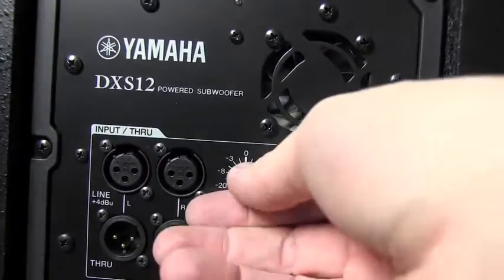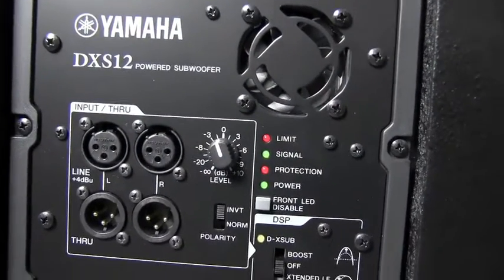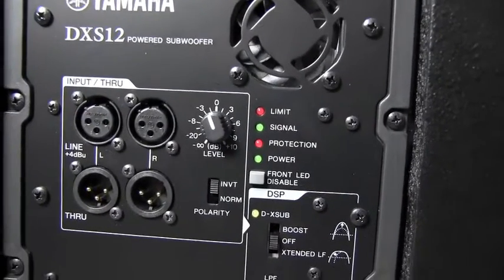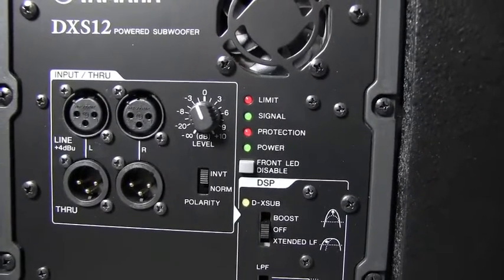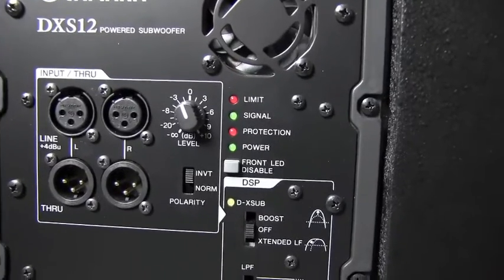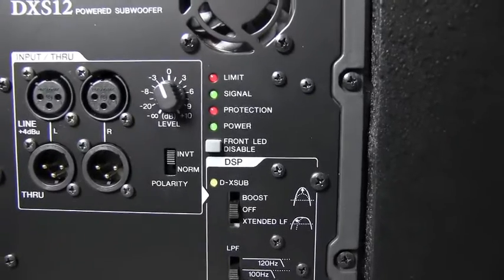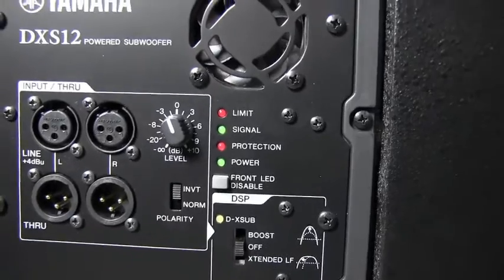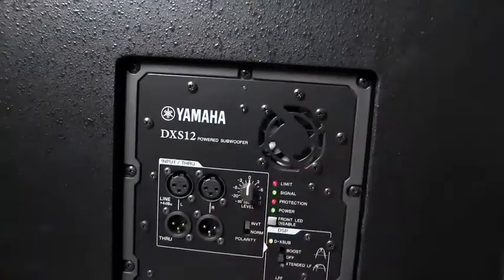Another thing I did later in the evening was take the level back just a little bit on the sub rather than adjusting it at the board. At the board I had the three-band EQ set flat, and I wanted to give a flat or even bumped-up bass signal going into the other top — that was the full-range side — while this sub was splitting off the low frequencies, with the high frequencies going to the cabinet you saw in the video above.